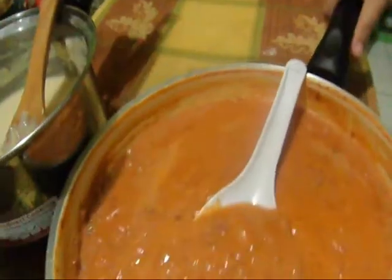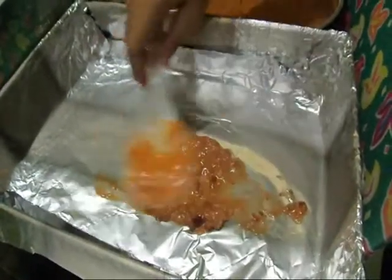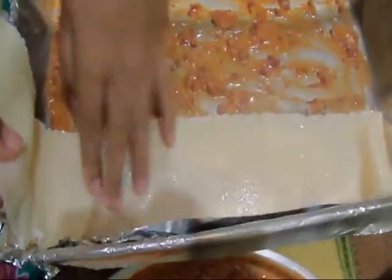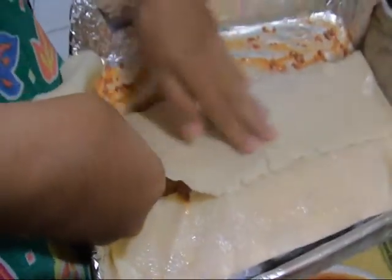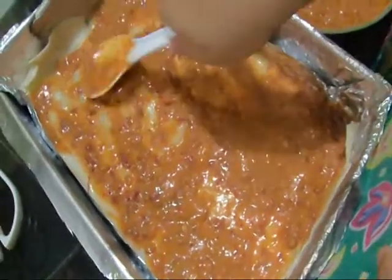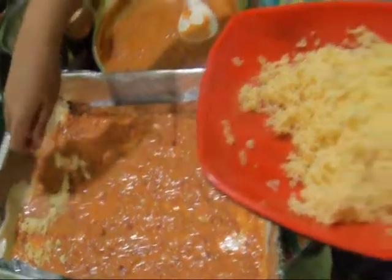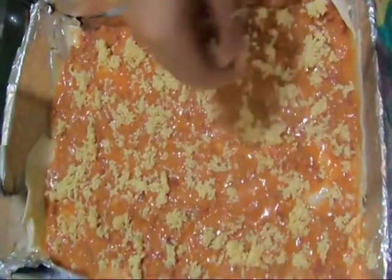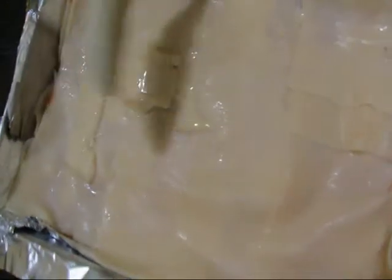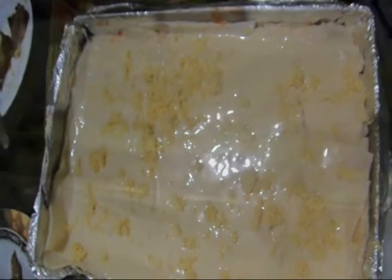We will now assemble our lasagna. In a 13 by 9 inch pan, spread a thin layer of meat sauce on the bottom. Place a few sheets of lasagna noodles in the pan in a single layer, overlapping slightly. Add about 1 cup of sauce and spread evenly. Sprinkle in some regular cheese. Layer with some more noodles and spread evenly with our cheese mixture.